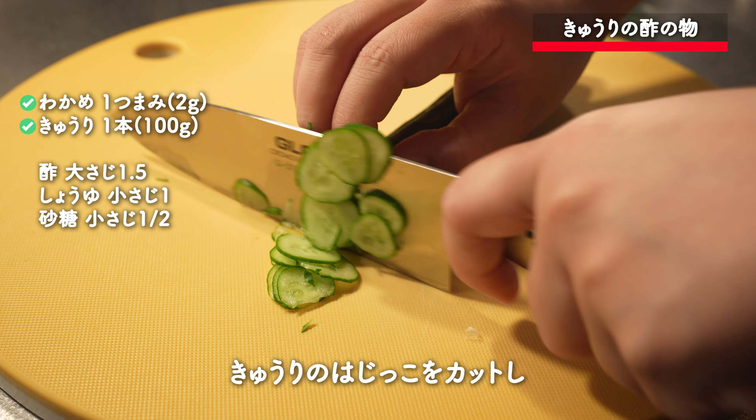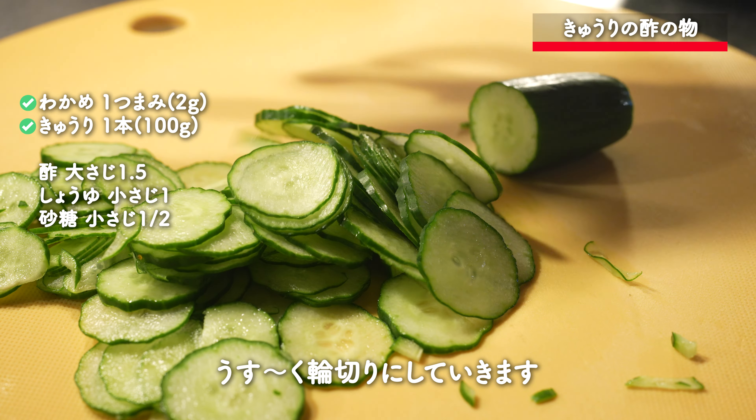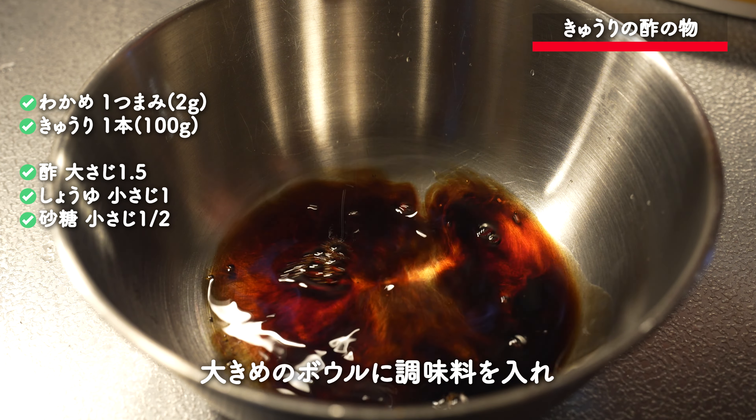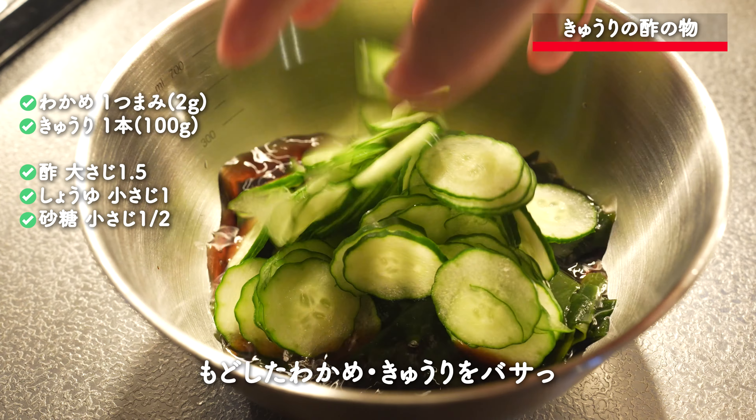I'm going to cut the paper, just cut into half inch pieces. I'm going to cut it out.